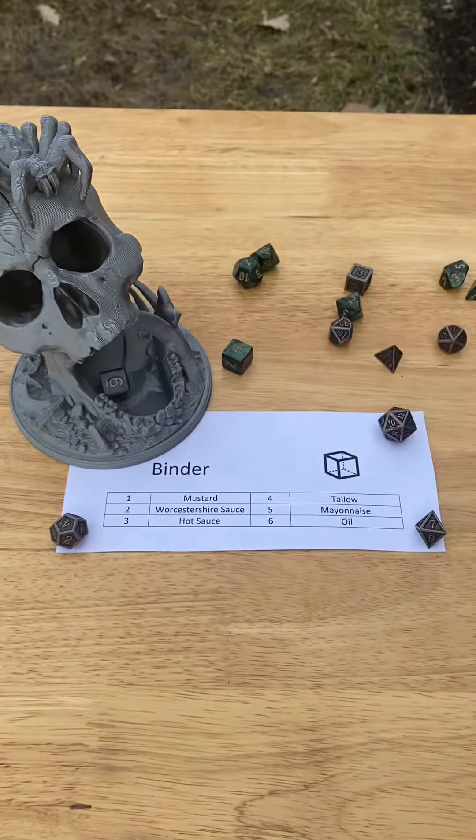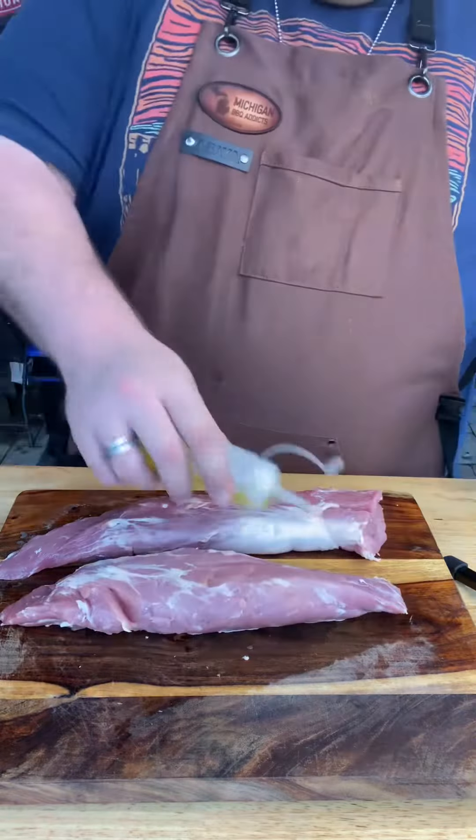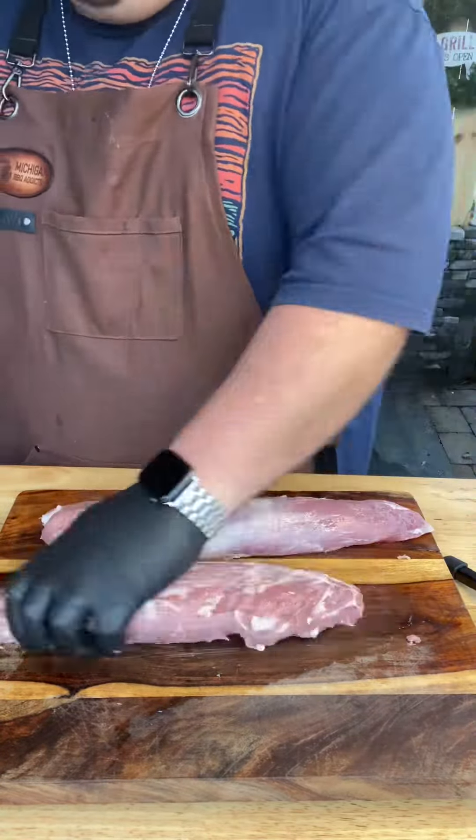Now let's roll for binder. Six — oil. This will give us a nice neutral profile. We're actually going to be using some olive oil on these. Make sure you coat both sides, and now it's time to roll for rubs.